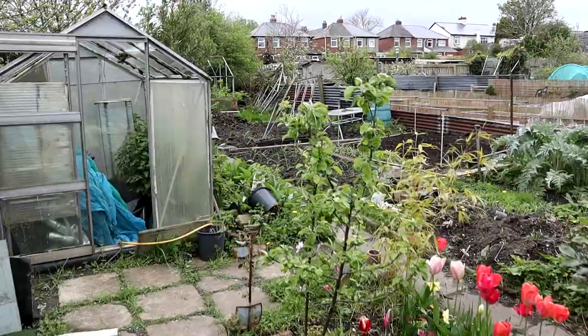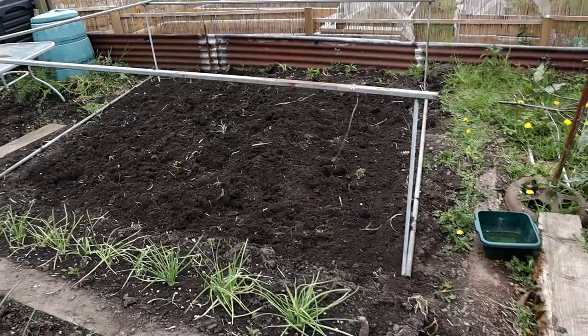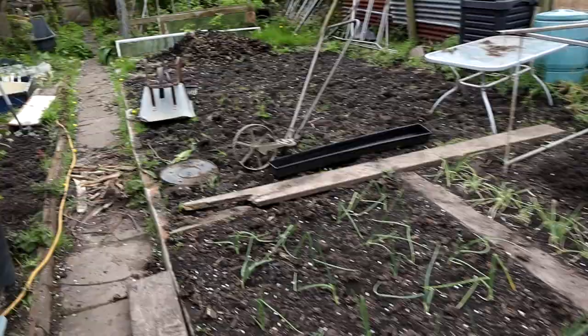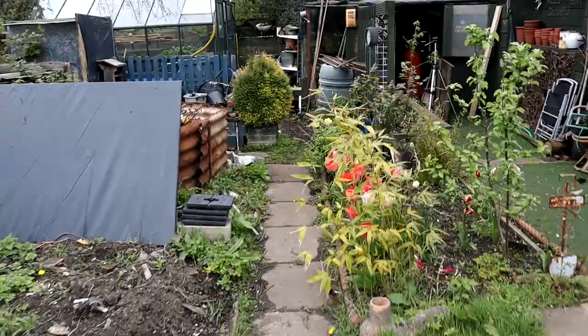Hello folks, welcome back. I'm a bit busy today, no time to waste. It's been raining, nightmare, but things must get done. I'm busy making the brassica bed because they need to go out. I've got to get the broad beans out as well. I've been doing a little bit of digging here, getting the potatoes out. Everything needs to go out today.